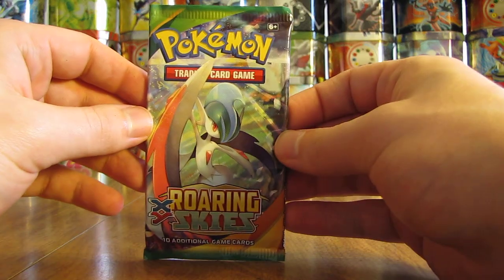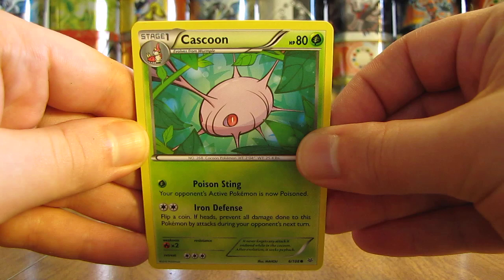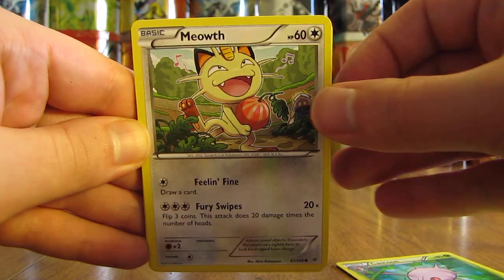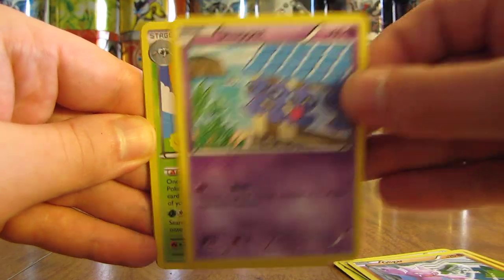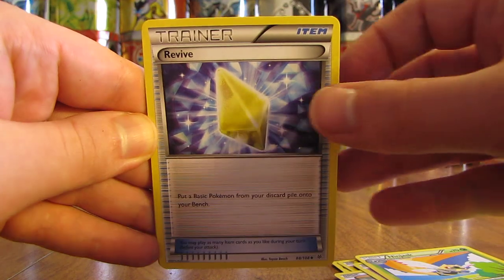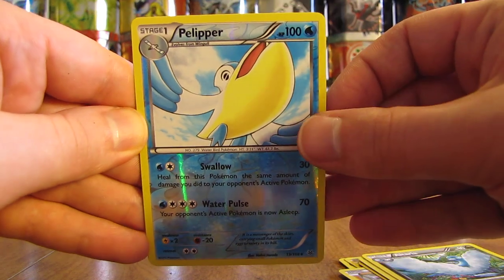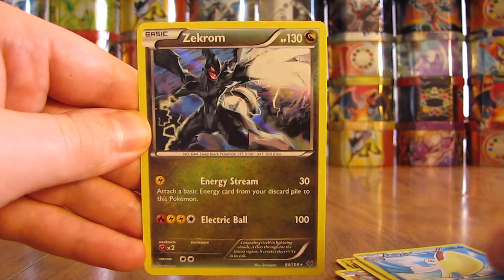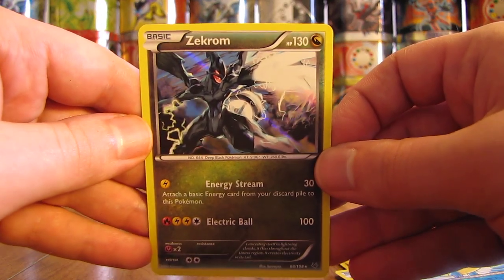Next pack here has Mega Gallade on the cover artwork. First card in this pack is a Cascoon, Meowth, Binacle, Gligar, Shuppet, Ninjask, Revive, Altaria, Reverse Holo of a Pelipper — that is an uncommon card. And the rare in this pack is a Zekrom Holo. So two good packs right in a row. I like Zekrom quite a bit — Legendary Pokemon.